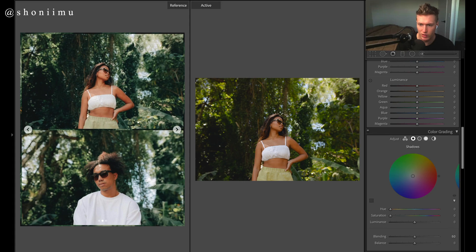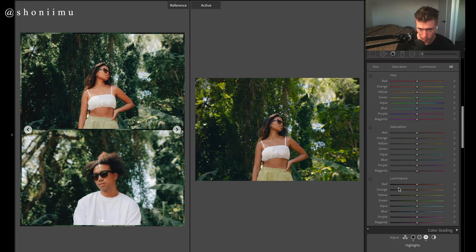For color, the first thing we need to do is cool off the image. For shadows we're going to go for a nice blue — not much blue in the image but we'll cool off the image and balance those warm tones we put in with the temperature slider. For highlights, we want to bring out more of those warm tones — we'll pick a nice orange-yellow there.